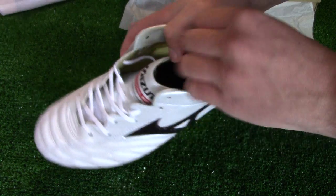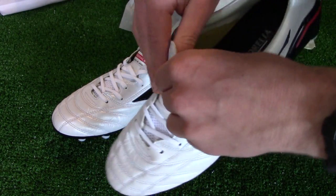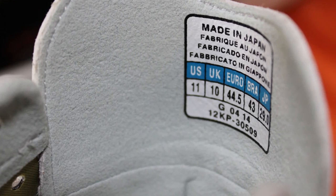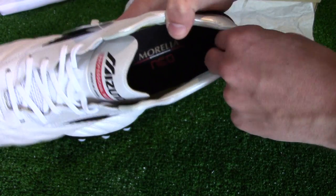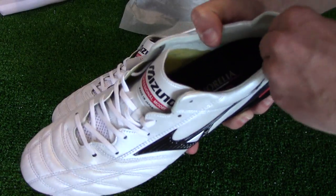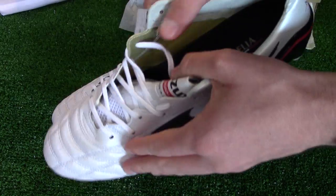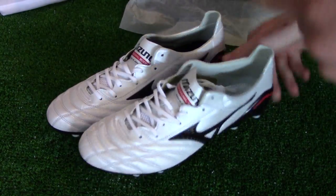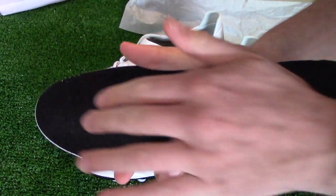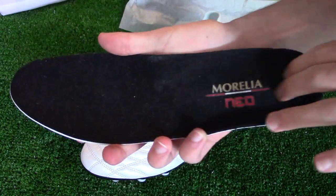Inside the boot features a super soft and comfortable suede lining spanning the heel region, with the same suede finish seen on the inside of the tongue as well. Extra padding has been placed in this region for extra comfort. A gold nylon lining covers the rest of the inside of the boot. The sock liner is very lightweight and comfortable — the finish on top has a sort of velcro feeling, so there won't be any sliding inside the boot.